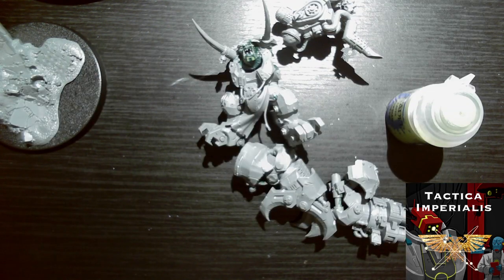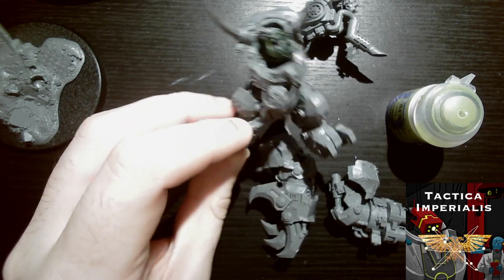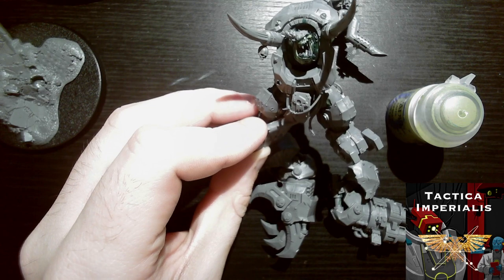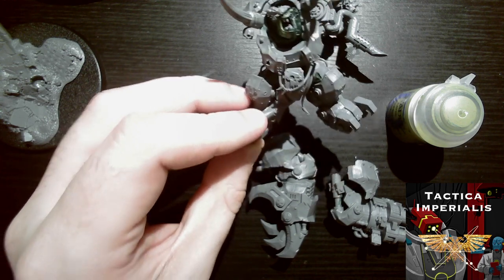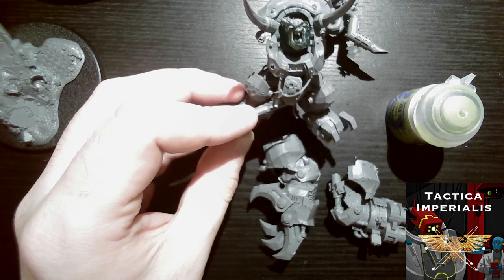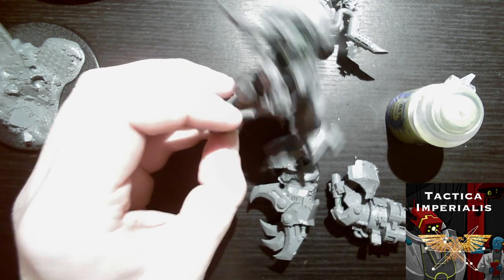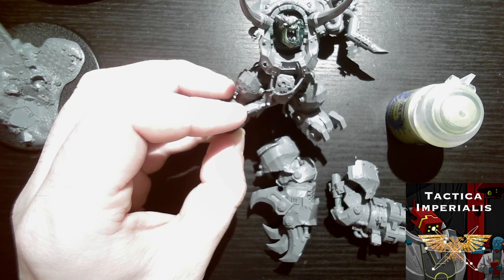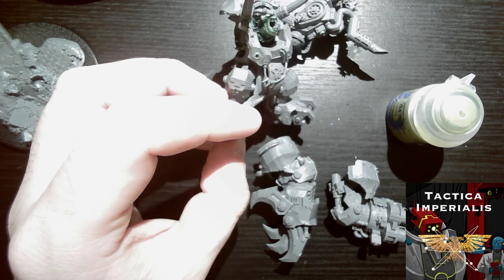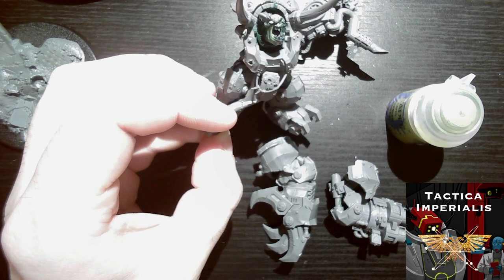We have completed the skin of Ghazghkull Mag Uruk Thraka — that is a win. That's not to say all the skin bits are done: we've obviously got teeth, the tongue, the eye, all of these bits on the face, and the stitches as well. However, as a starting point we've hit the main things. I'm going to do the teeth in this part of the stream, and I think I might try and do the tongue as well — just a simple one or two coat purple. The teeth I'll do in a bone-ish yellow colour.